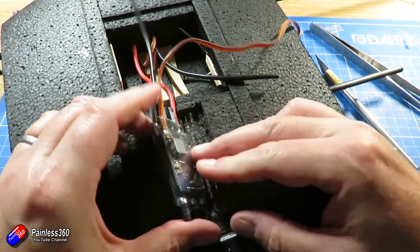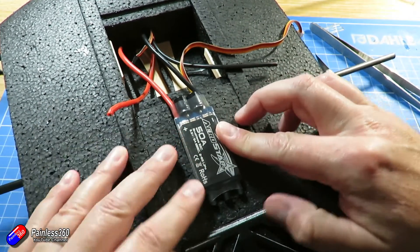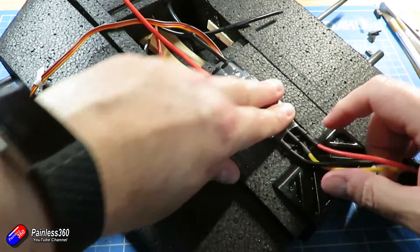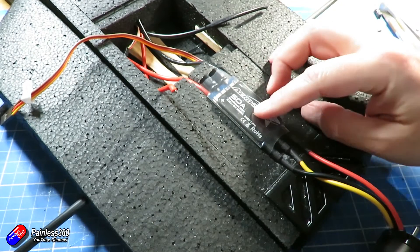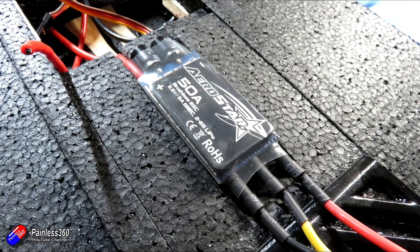I want the ESC to be sunk into the foam a little bit because I don't want it too proud. I cut wedges out and keep cutting wedge after wedge until it's deep enough for the ESC to sit in. Once it's like that, it's just a case of making sure the bits that stick out the bottom of the ESC are cleared. The top part where the label is is actually the heat sink — that's the bit that needs to be in air. With a couple of extra cuts I can route the cables into the bay and give a slightly bigger relief cut for the motor cables into the ESC. I'll put a cable tie around it and probably a dab of glue underneath — not hot glue, since heat would loosen it, but the cable tie will keep it in position.